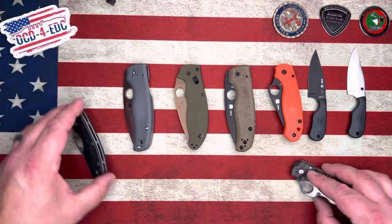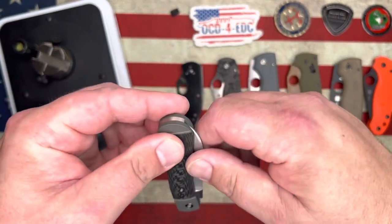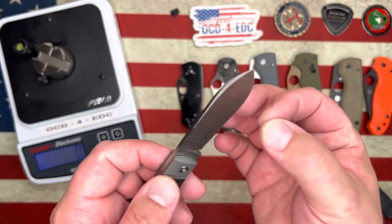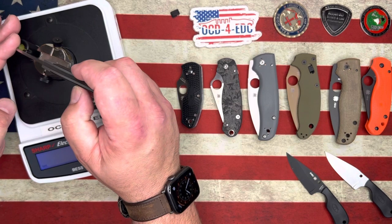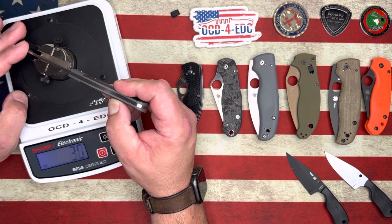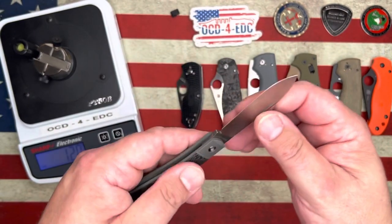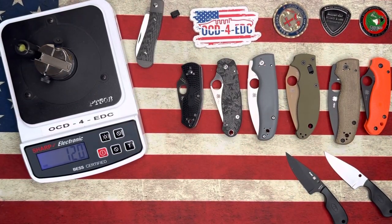Now let's get into checking the factory edges on these guys. We'll use this as the benchmark — we'll see if Spyderco can overtake the Jack Wolf, because this blade is so freaking good. It's so thin behind the edge and that hollow grind is amazing. Let's check out the K9 Jack quickly to get a benchmark for factory sharpness. We got 120 — definitely a fine result from the Jack Wolf K9 Jack. That's a good benchmark: 120.